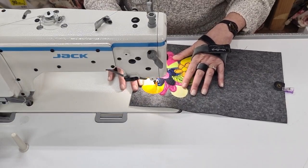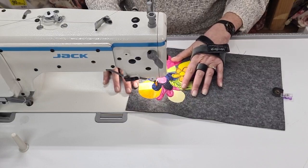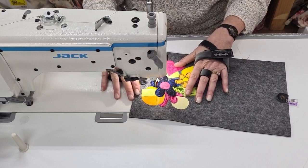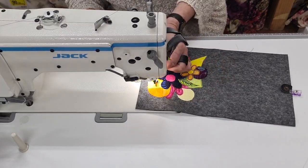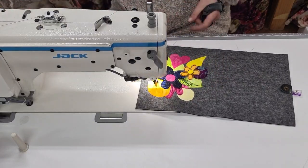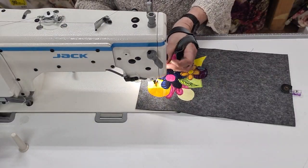This is just not stressing at all going through all these layers. This is 100% wool felt. Did I just break thread? Yep, I did. So it's going through really, really easily — I probably need a new needle because I haven't changed that for a while.